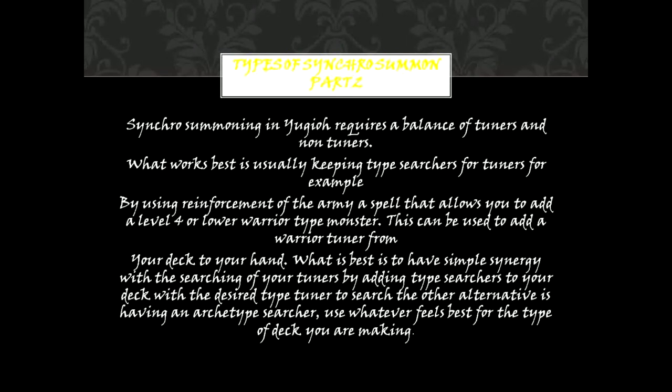Types of Synchro Summon Part 2. Synchro Summoning in Yu-Gi-Oh requires a balance of tuners and non-tuners. What works best is usually keeping type searches for tuners. For example, by using Reinforcement of the Army — a spell that allows you to add a level 4 or lower Warrior-type monster — this can be used to add a Warrior tuner from your deck to your hand. What is best is to have simple synergy with the searching of your tuners by adding type searches to your deck with the desired type tuner to search. The other alternative is having an archetype searcher. Use whatever feels best for the type of deck you are making.